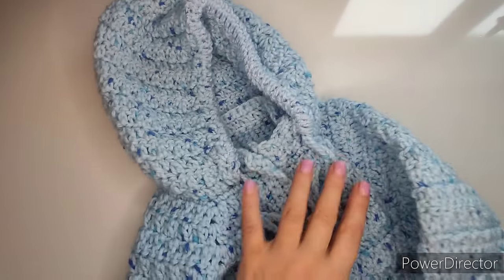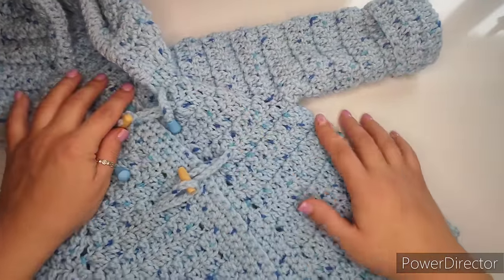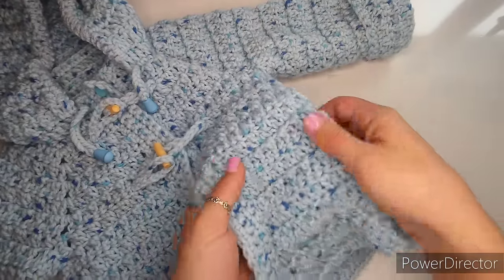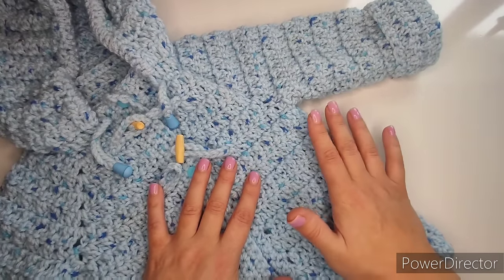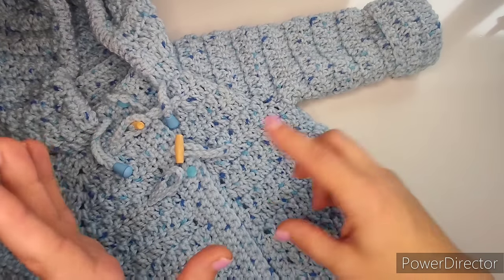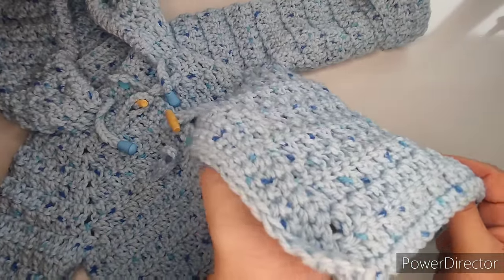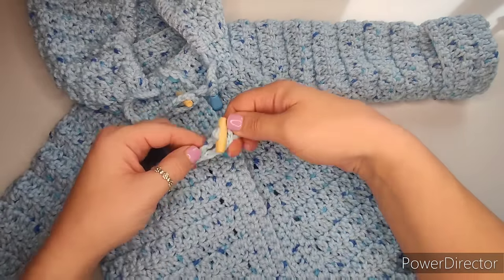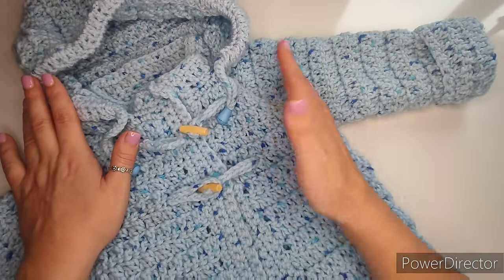I have one more in a small size — this is a size one to two years. I used a speckled yarn and the pattern really gets lost in it. So if you're thinking about what yarn to use, perhaps choose some striped yarn that doesn't stripe too often so you can actually see the pattern. And again, just simple buttons on little ropes. If I've got you interested in making these, let's go have a look at what we're going to need.